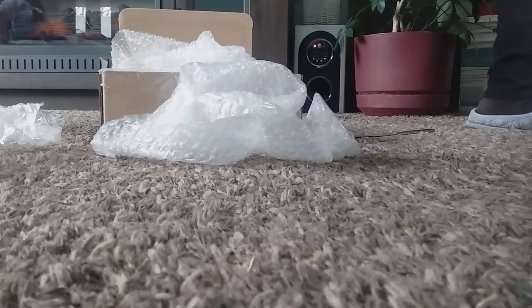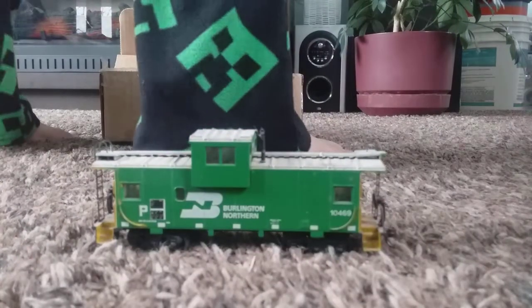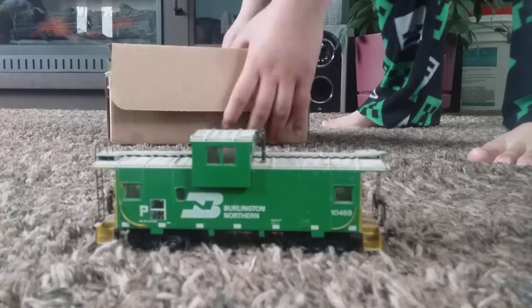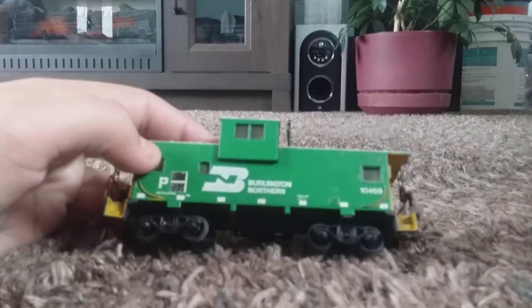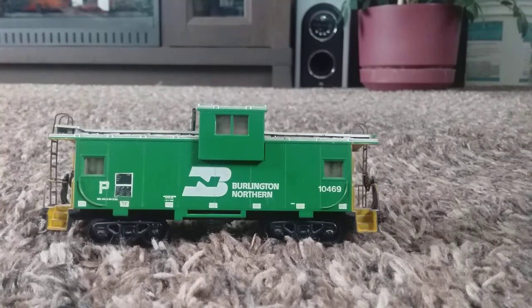Okay, clean up this mess. I'm going to leave this down here real quick. I'm keeping the bubble wrap. I should probably put the knife away. I also want to keep the packing slip, just in case. I really like this caboose because of how detailed it actually is — it's got a lot of dust and cobwebs on it like a real caboose would actually have, unless the railroad decided to keep it in good shape.